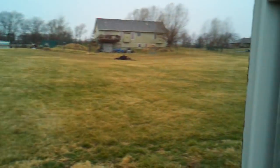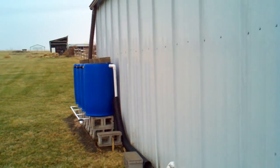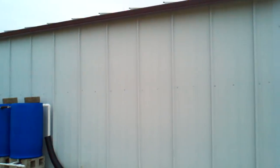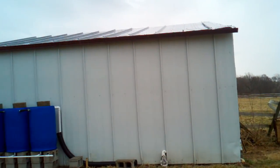Thought we would work on a little rain barrel project yesterday. Compliments to some people on YouTube for giving us the idea. Tied a gutter onto our lean-to at the end of our property.